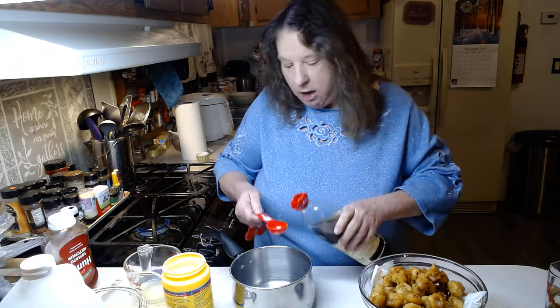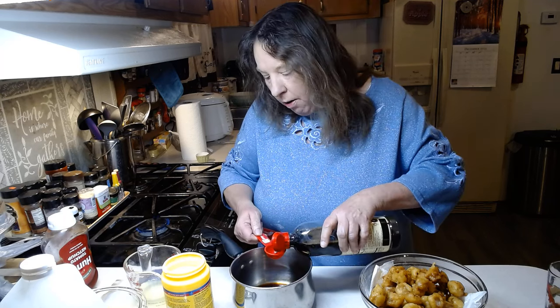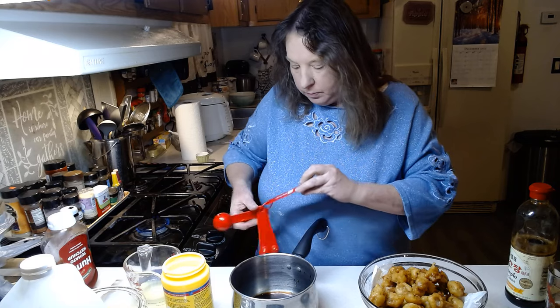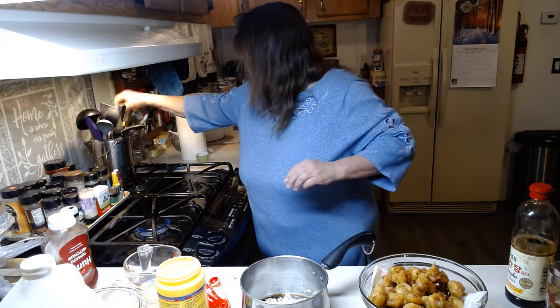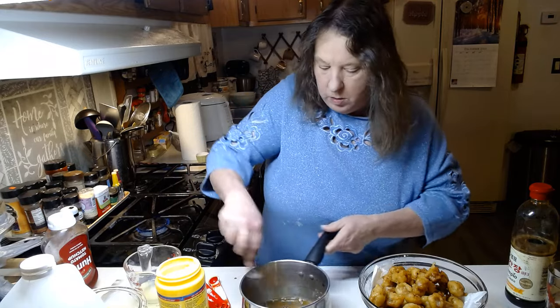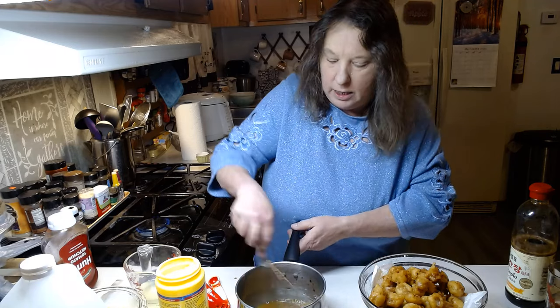Now we're going to start on our sauce. To this pan we are going to add three tablespoons of soy sauce, and two teaspoons of cornstarch. Mix that really good. This is a really good recipe — I think you guys will all really like it.